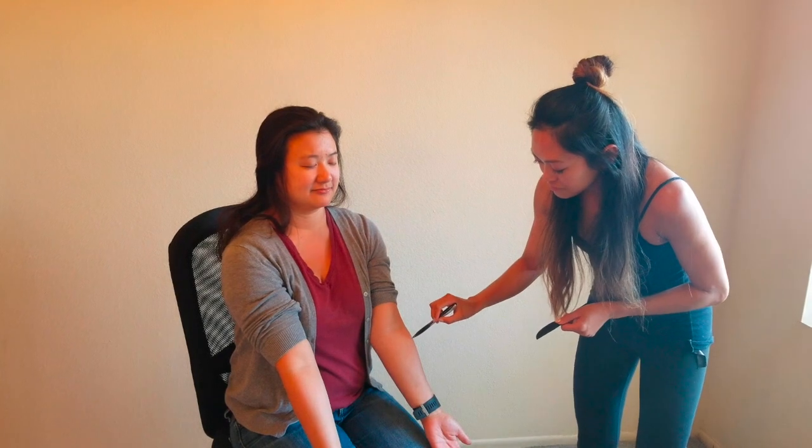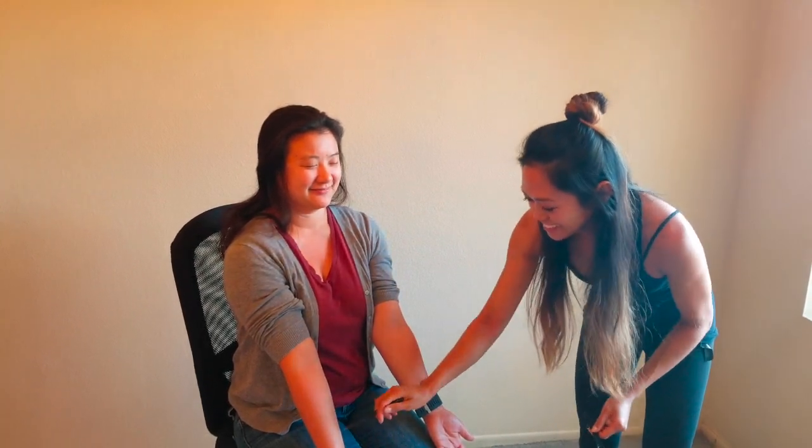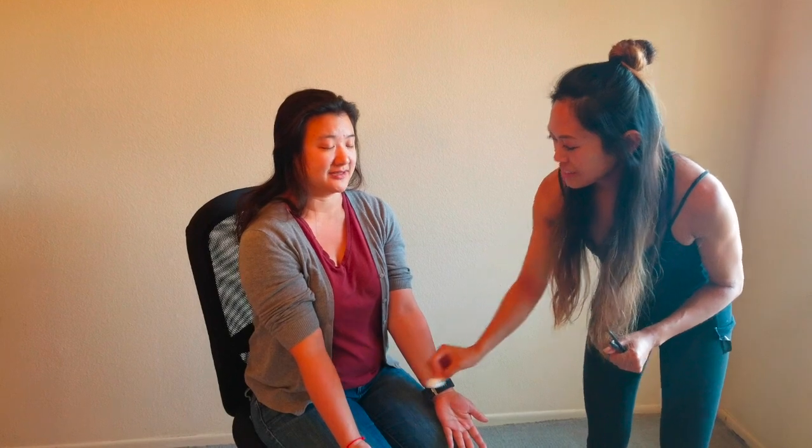Next I'm going to be testing the sensory portion — the spinothalamic tract. I'm going to test if you can distinguish between a pointed end and a dull end, sharp or dull. The sharp end is the tip of the pen and the dull end is the flat part. Go ahead and roll your sleeves up, close your eyes, and let me know if you feel sharp or dull. The second part will be light touch, using the cotton wisp on your arm. She's able to distinguish light touch and between sharp and dull, so her spinothalamic tract is intact.